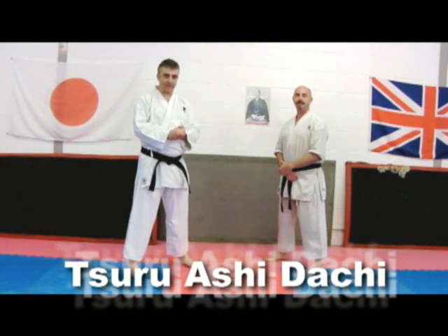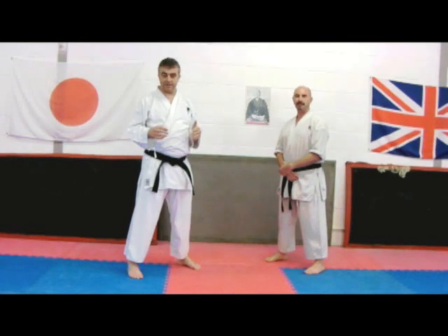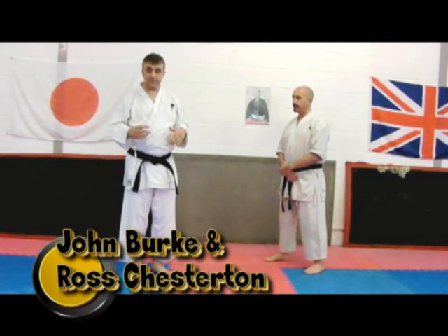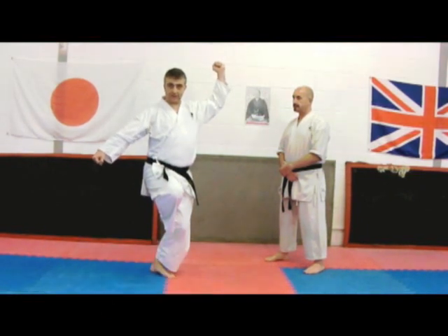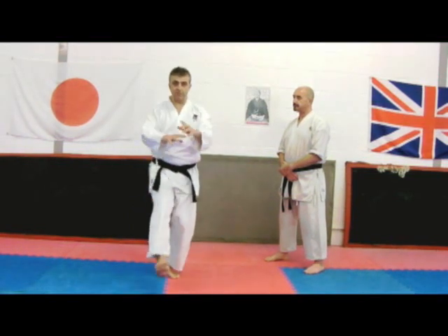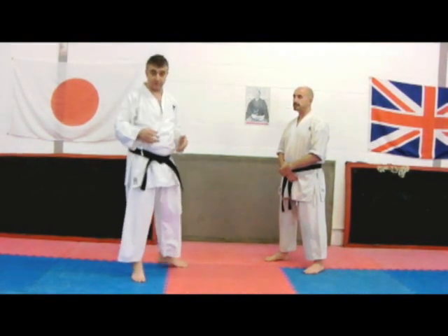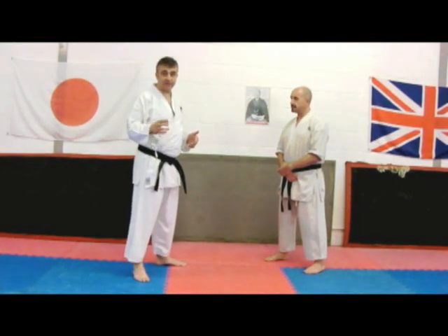Welcome to another Bankai Strategies. In this week's clip we're going to look at a couple of interrelated but different things. Within some schools we see a stance where we're taught to stand like this, and in other schools a similar move appears where people stand like this. Both go by the name of crane stance or sometimes heron stance.